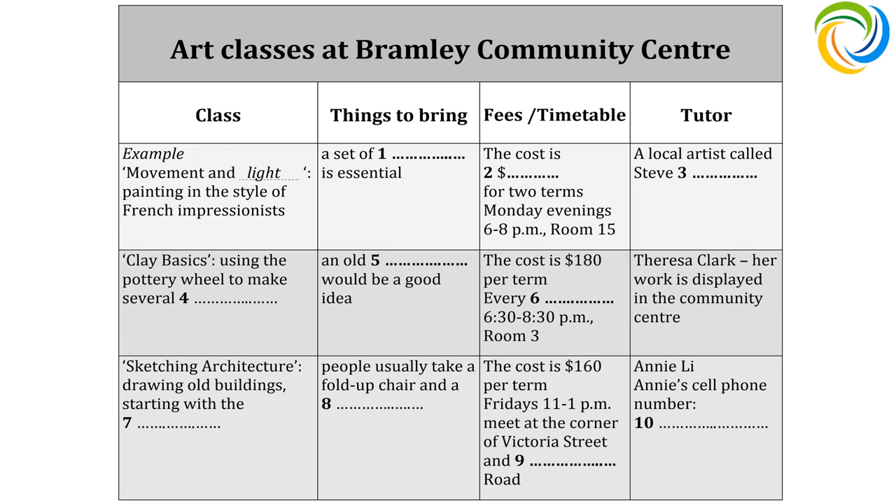That's $160 per term for that class and it's on Fridays from 11am till 1. So if the classes are in the park, that's quite a big area — where do we actually meet? Everyone usually heads along just before 11am and meets at the top of Victoria Street, at the station road end. So, on the corner? Great.